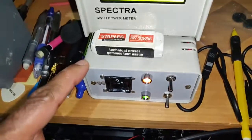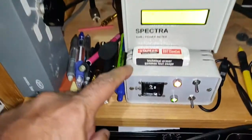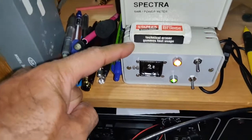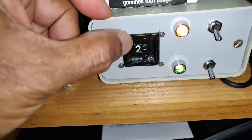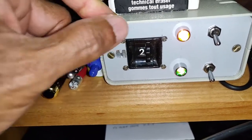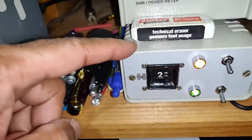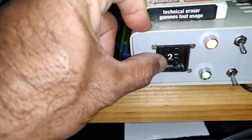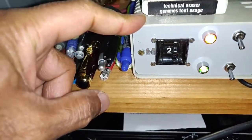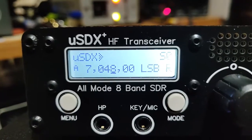This is the control box — it controls not only other amps but also the Furuno. This main control is for the Furuno, as you can see there's a BCD controller here. Based on the BCD number it changes the band on the Furuno, which is mounted at the back of this table. I am now on BCD number two, which is for the 40 meter band — I'm on 7048.